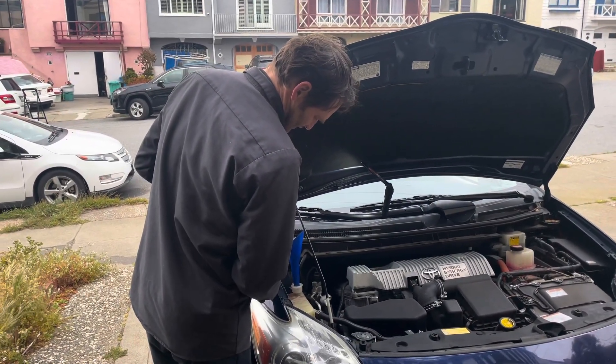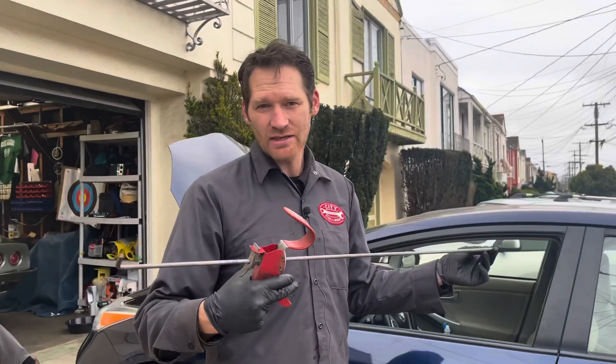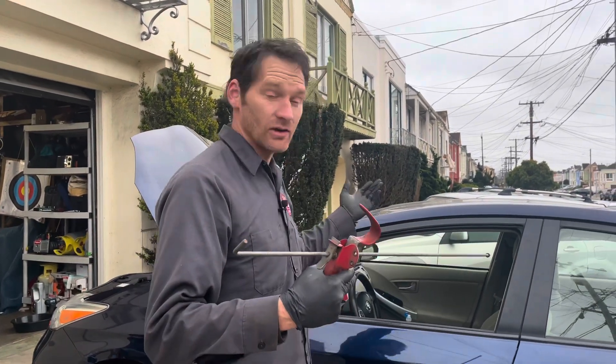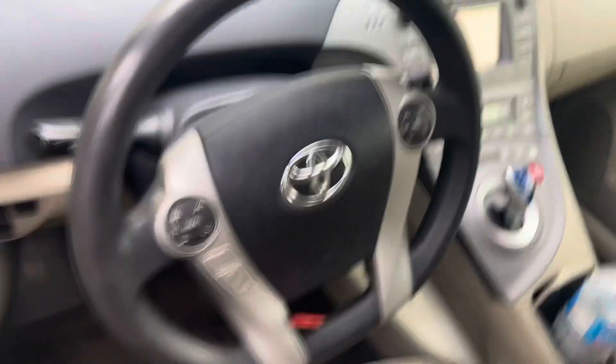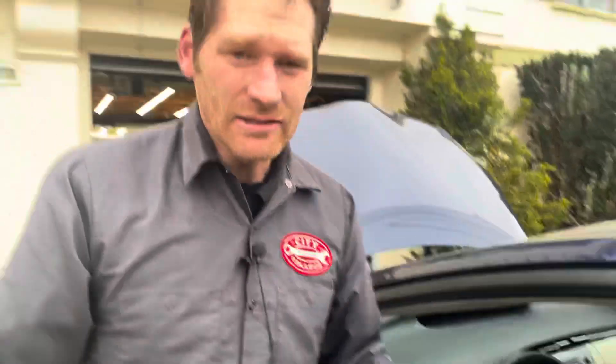I'll go ahead and add the coolant. Since this is a hybrid, the engine stops, and it can be very difficult to make the engine warm up without actually driving. Since we want to get it up to full operating temperature and make sure our coolant level is correct, we're going to use this pedal depressor. I'll go ahead and depress the gas pedal with the car on in park, and it'll continuously run the engine — hook the steering wheel. Now it's going to run at fast idle. I'll let it run for about 20 minutes. Depending on the weather and other factors, it could take up to 45 minutes to really get up to full operating temperature. I can check that by seeing when the radiator fan comes on — I'd like it to run until the radiator fan comes on, and then I'll know it's at full operating temperature and my coolant level is correct.